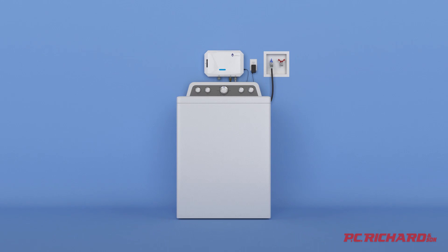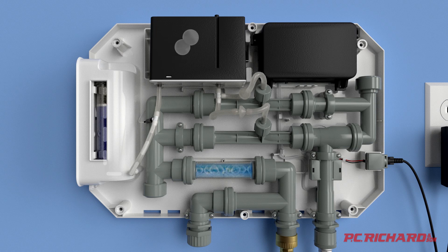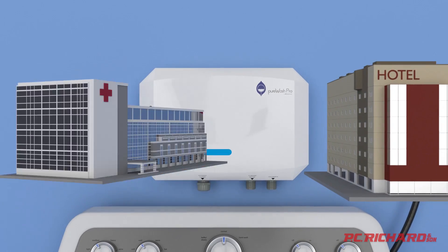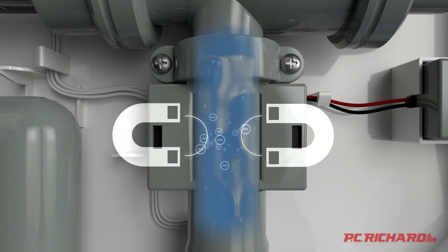For cleaner laundry, use the Pure Wash Pro Sanitizing Home Laundry System. It kills 99.9% of mold and bacteria with no bleach, no hot water, and less detergent. It's so efficient, it pays for itself in just six months, and it's 100% chemical free.